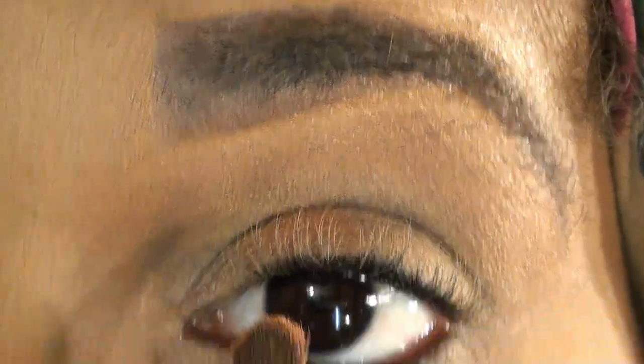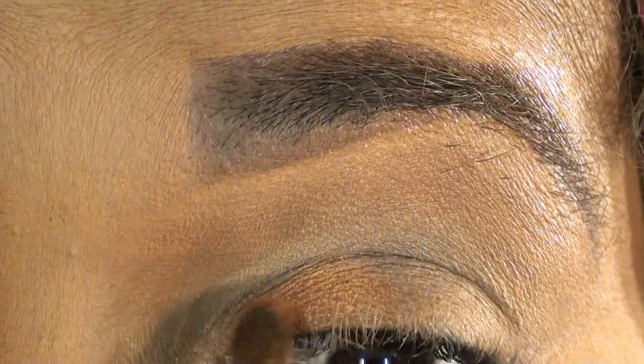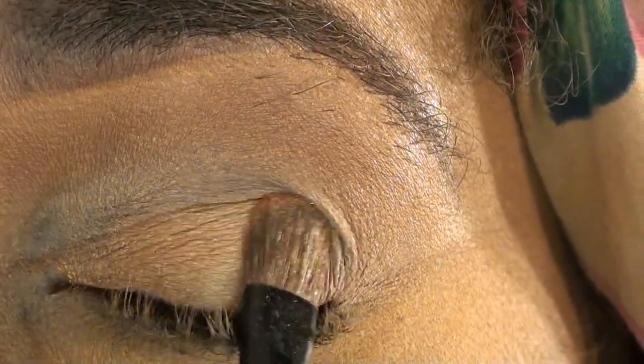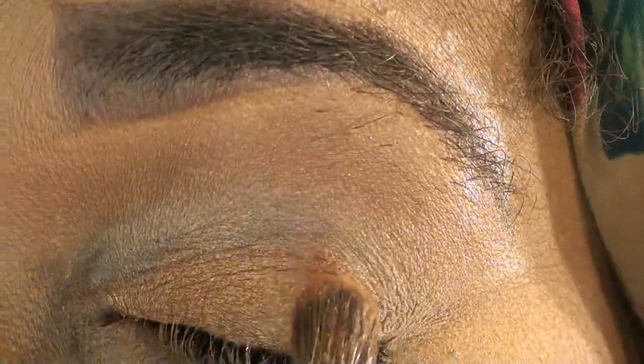For time purposes I already basted my eye with Too Faced Shadow Insurance and Groundwork Paint Pot. Next we're going to go in with this gold color from the palette with any flat brush that you have, and go from the inner corner of the eye out — you want to go about two thirds across the eye, leaving that very outer corner, and you want to pack this color on.